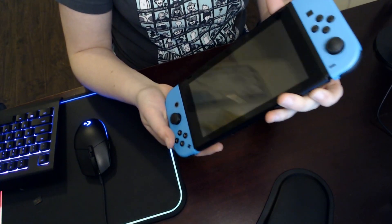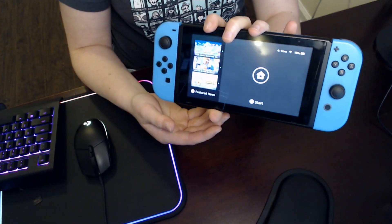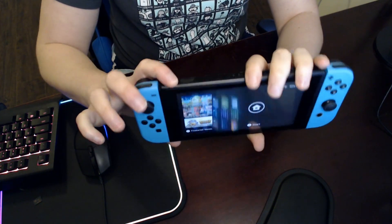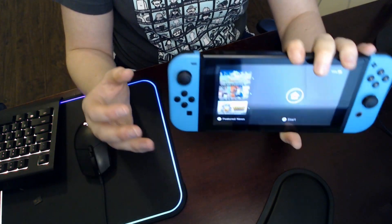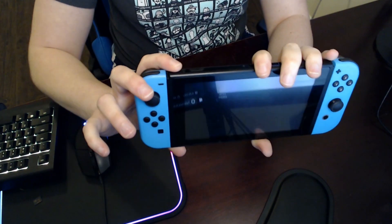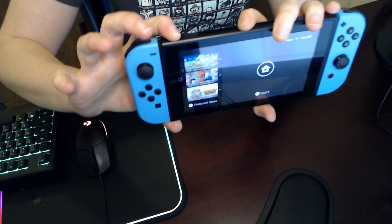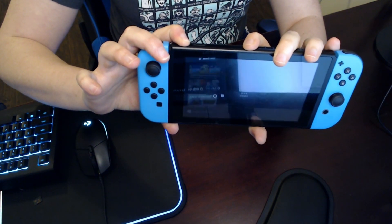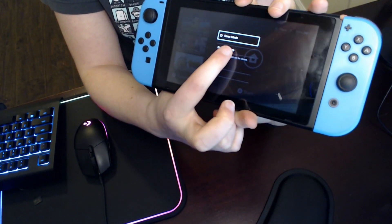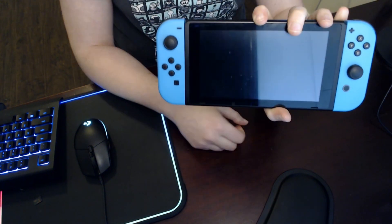The very first thing you're going to do seems like common sense but a lot of people don't know you can do this. On your Switch, when you turn it off you're probably just hitting the button once or holding down the home button and hitting sleep mode. Before you remove the SD card, you're actually going to want to completely power down your system. Hold the power button down — that brings up the power options. Tap power options, then hit turn off, and that will completely shut down your system.